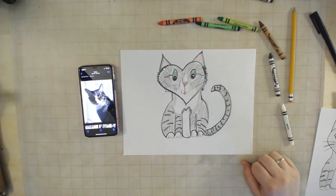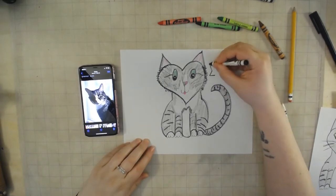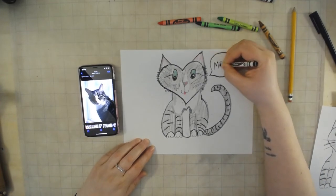And there he is — my sweet baby Henry in all of his glory! Now I'm actually going to add a little speech bubble, because Henry likes to say meow. I'm going to add two diagonal lines to make almost like a triangle and connect it with a big old bubble.